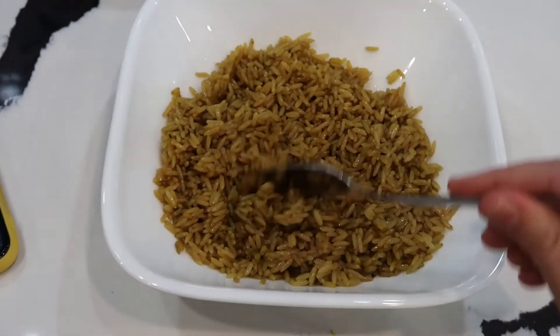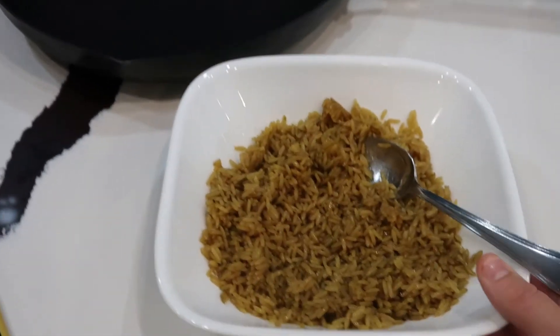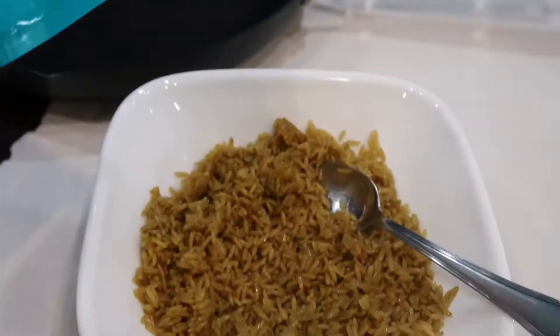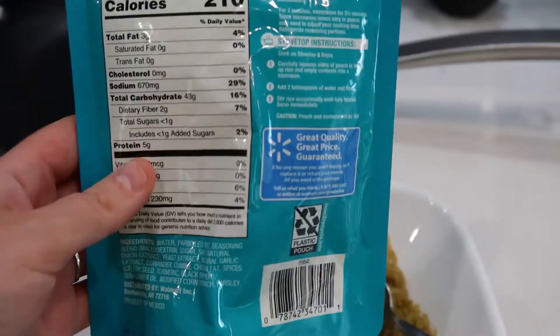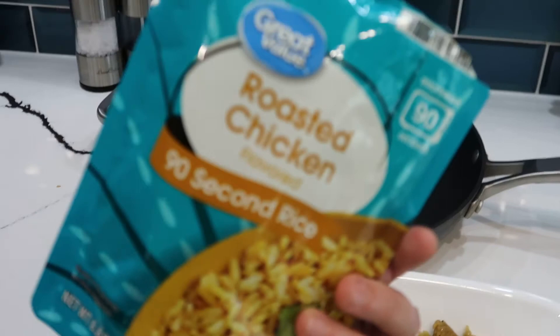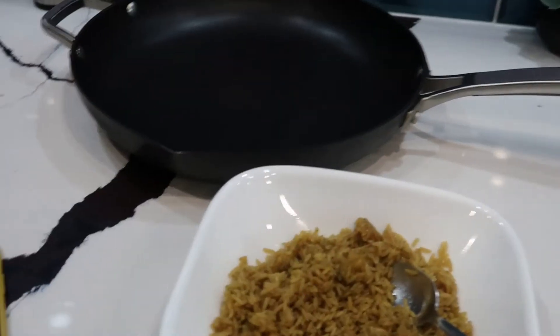I just took the rice out of the microwave. This is how much it makes — it's just like a bowl, actually two cups. I'm probably only gonna eat like a half cup of rice so my mom and sister can have some too. This is just a roasted chicken flavored 90-second rice from Walmart.